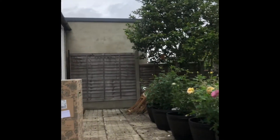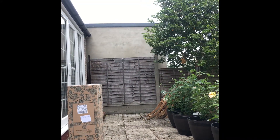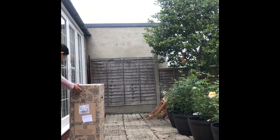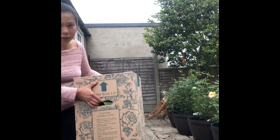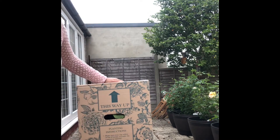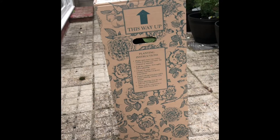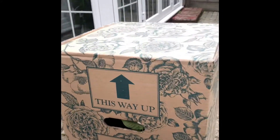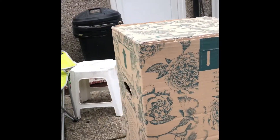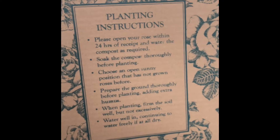Let me position my camera properly. This is how the box looks like. If you haven't seen the other unboxing videos before, I'll put the link at the bottom so you can see. This is how the box of David Austin roses looks — it's just so pretty, even the box itself. These are the planting instructions.